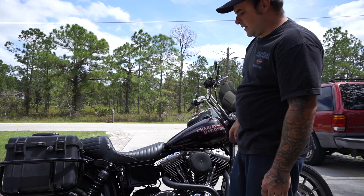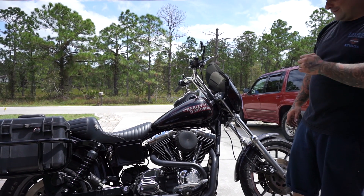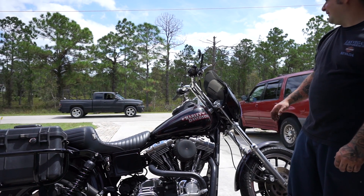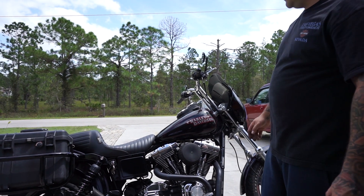So far so good. We got the Mikuni on with the air cleaner — almost looks like you can't even tell the difference, but it's on there. We're gonna go ahead and get it fired up and see how it runs.